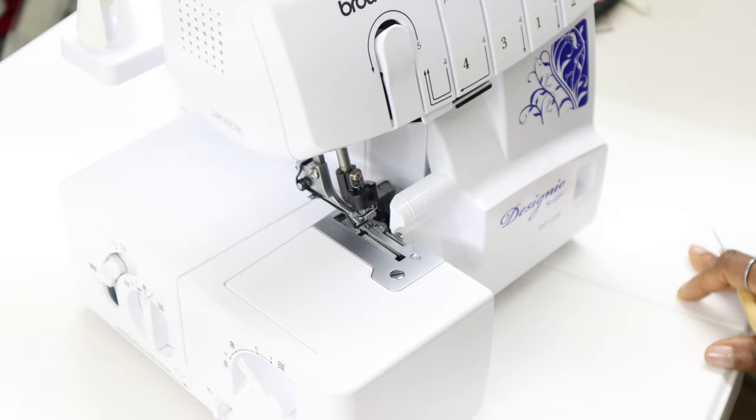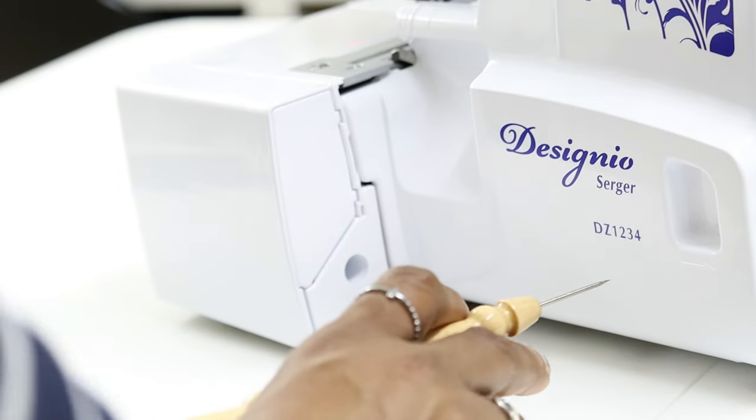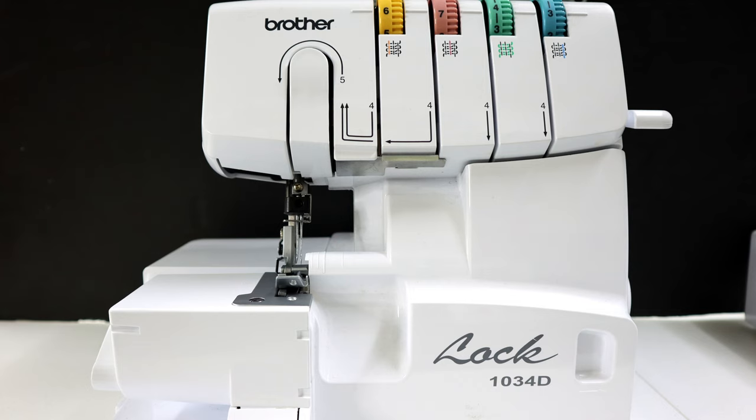Hi guys. In this video I'll be taking the cover off of this Brother Designio Serger. This is the DZ1234, which I believe is very similar if not the same design as the Brother Lock 1034D.